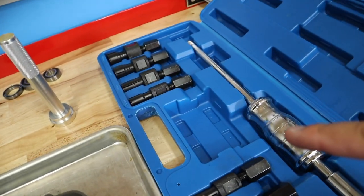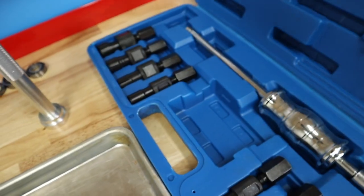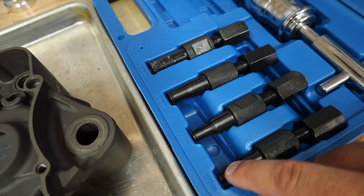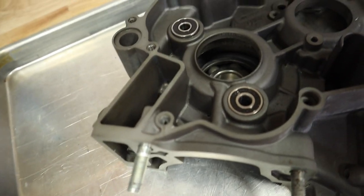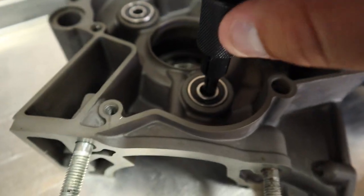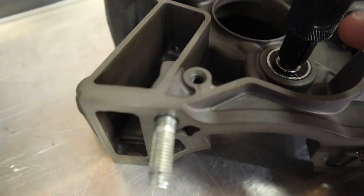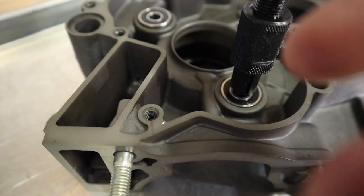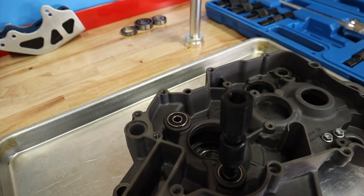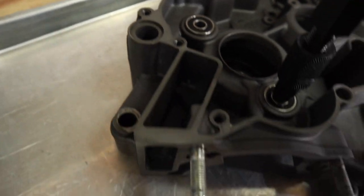Here I have my blind bearing puller — this is a Tusk kit as you can see there. Awesome kit. I've used it quite a few times and I really do like it a lot. So we're going to use this little guy. I've actually never used the little guy before on these smaller bearings. The way this kit works is you put this insert into here, and then when you tighten this up, it expands the tool and then it grips the bearing. Then you use a slide hammer to slide hammer the bearing out. Works pretty sweet — pretty nifty little unit.